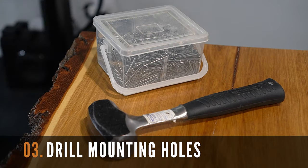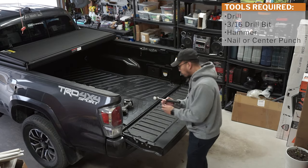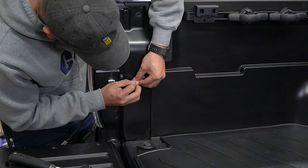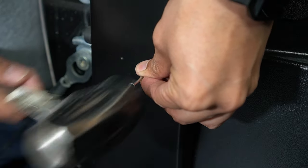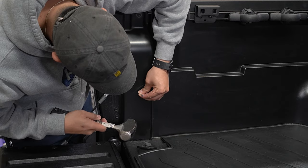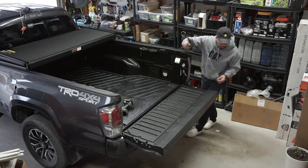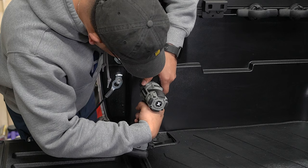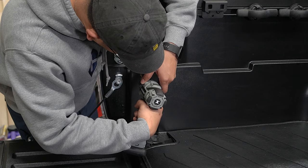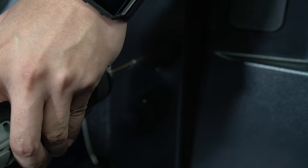Let's now drill out the mounting holes starting with center punching the hole. I use a nail and a hammer since I don't own a center punch. Simply hammer in a small indentation on the center of each hole. This will act as the starting guide for our drill bit. Then grab your drill and simply drill out the holes on both sides of the Tacoma. Take special care to make sure that the drilling process is straight. This will ensure a perfect fit for the mounting brackets and the mounting screws.